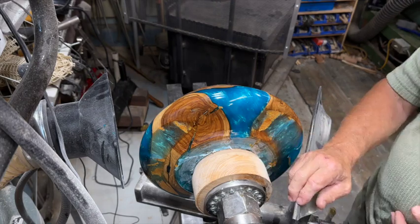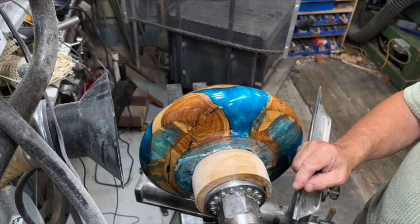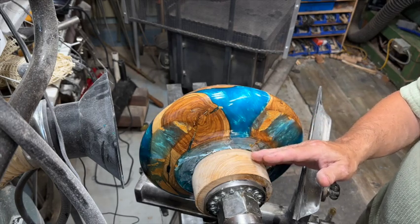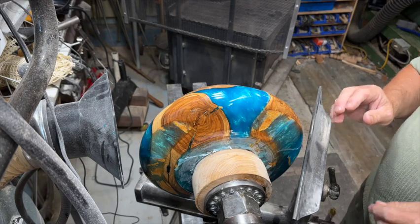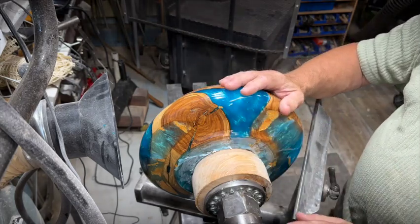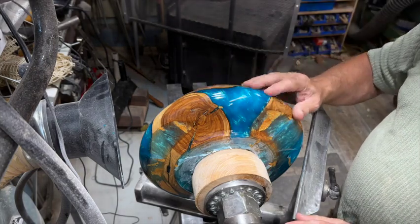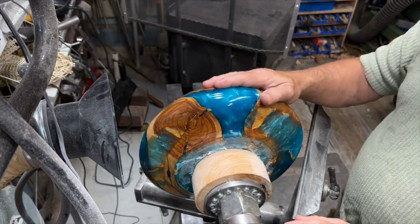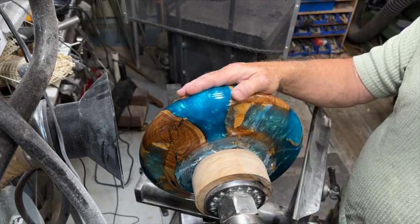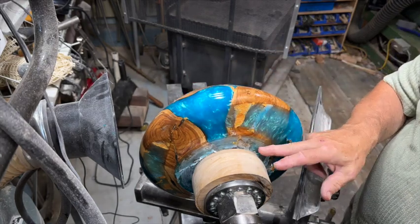Now I have to work out the process of taking it off of this waste block. What I generally do is turn the waste block down as far as I can get it and then take a saw and cut it off. I could continue to turn this down until it has a small little nub, but as you're doing that the whole piece can come right off — and when it comes off it either comes off at you or onto the lathe and the ground, which would dent it, scratch it, or even break it. So it is a part of the process that has significant risk. Cutting it off with a saw is probably the safest, but then you have the issue of how to finish off the bottom.